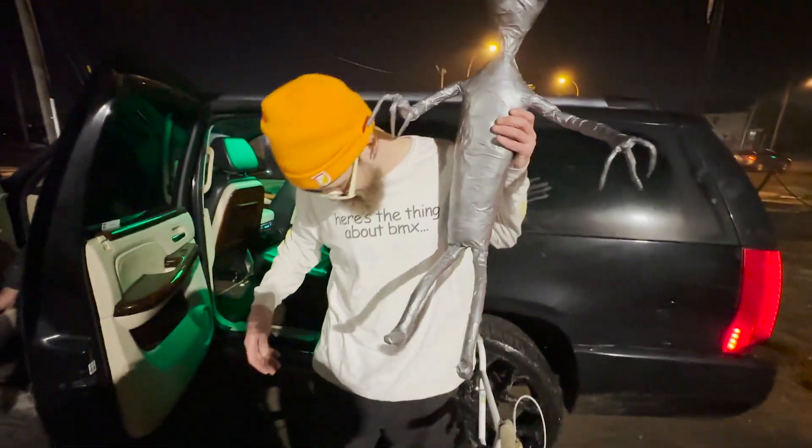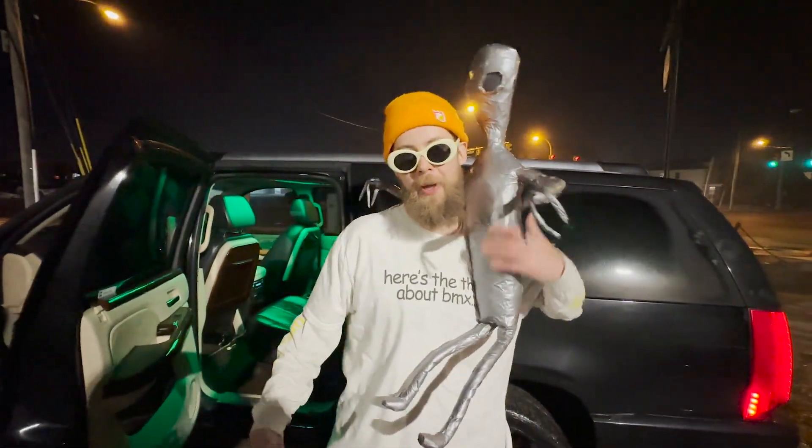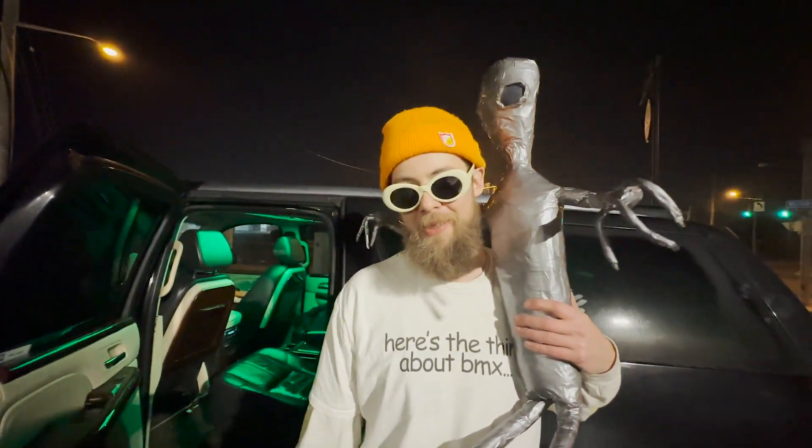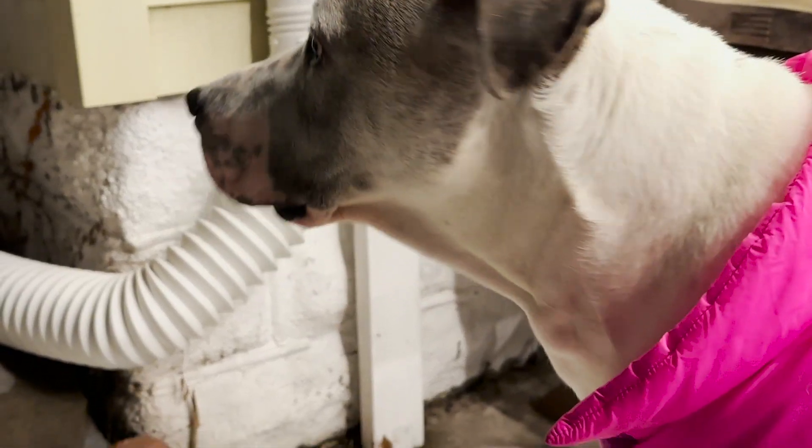I got some big old pegs on there. Fit sleepers for my buddy Ethan. Moving on to the back end: S&M hemp seat, and some kind of seat post — I've had it for a really long time, probably S&M or Fit if I had to guess.